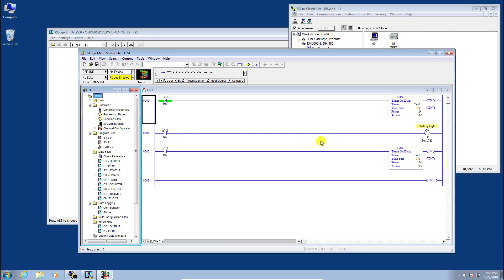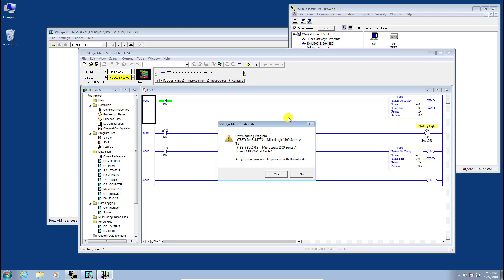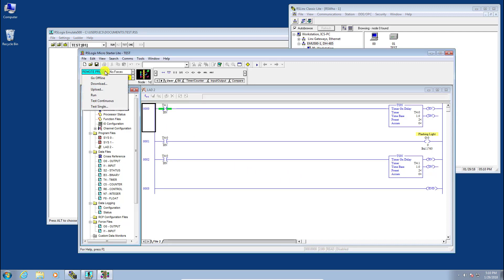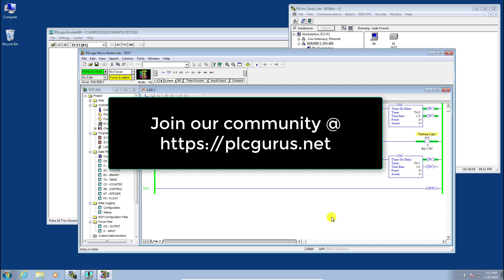The last step is to download our program into the emulated processor. Go to Comms, System Comms — this shows the RSLinx configuration. Make sure the emulated processor is selected and click Download. Confirm you want to download, then go online, then click into Run mode and click Yes. There you have it — a two-second flashing light on and off. Check out our website at www.plcgurus.net — thank you for watching.